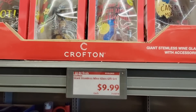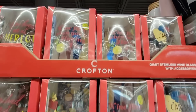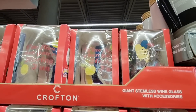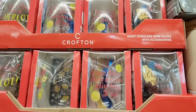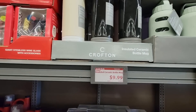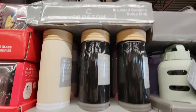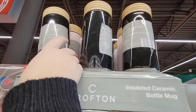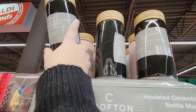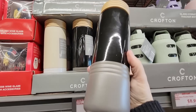And then here are the stemless wine glasses with accessories — I'm not sure what accessories are in there — and those are only $10.00 each. Those would make a good Galentine's Day gift. For $10.00, these insulated ceramic bottle mugs — I showed these last week but I've been thinking about it. I like how slim they are, though they are heavy.